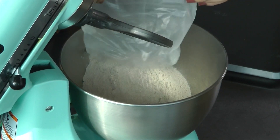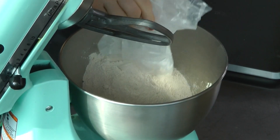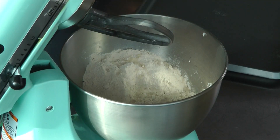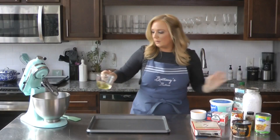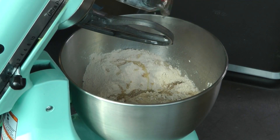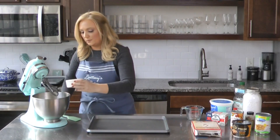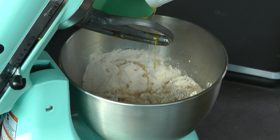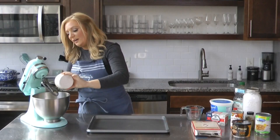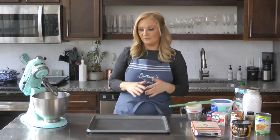We're just going to add the ingredients on the back of the box — it's just water, oil, and eggs. So we're going to add one cup of water, a half cup of oil, and three eggs. Just for baking, you want room temperature eggs anyway, so I've got those good to go. Then I'm just going to get this mixer going — you're going to want to beat it on medium high for two minutes. You want it to get nice and airy and fluffy.